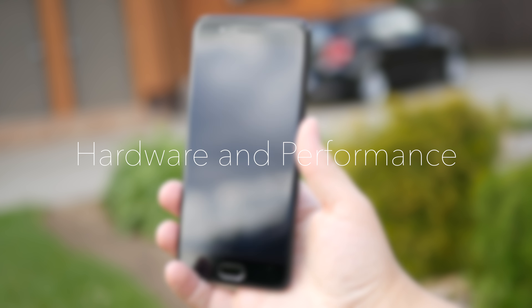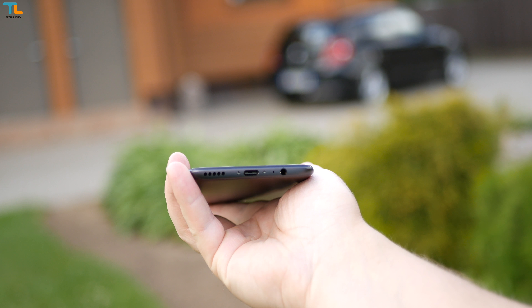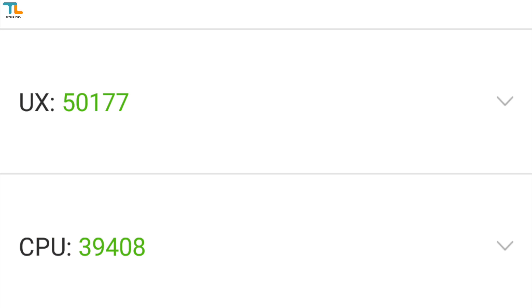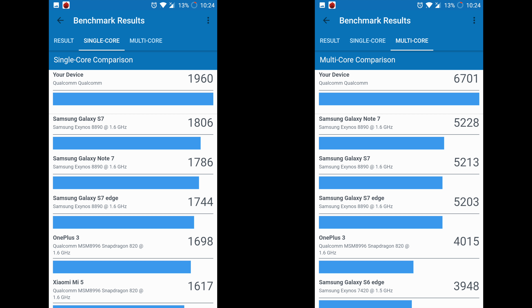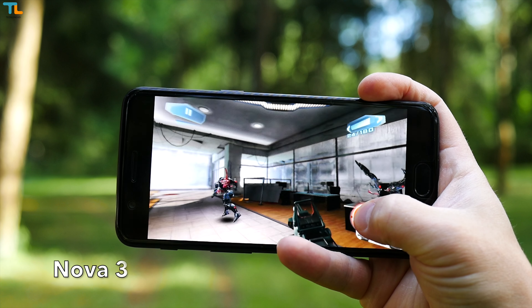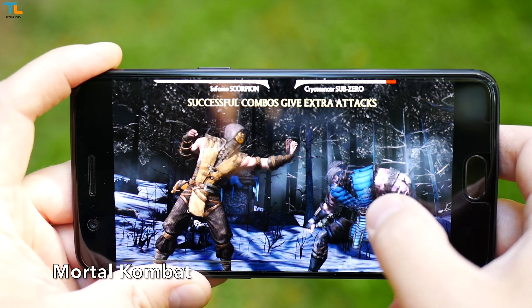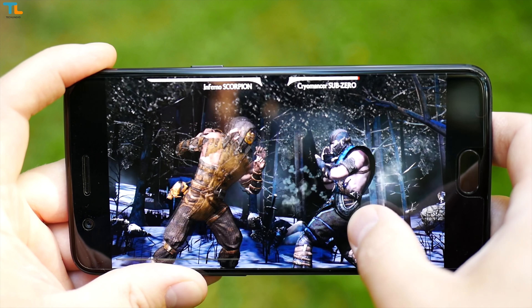When it comes to hardware, the OnePlus 5 is one of the most powerful phones money can buy. I have the 6GB RAM and 64GB storage model, but if you pay extra you can get a phone with 8GB of RAM and 128GB of non-expandable storage. The phone just flies through everything and all the latest, most graphically intensive 3D games work fine. I did notice that the phone gets quite hot after 30 minutes of gaming and then a little bit of lag kicks in, but I can't really complain about that.